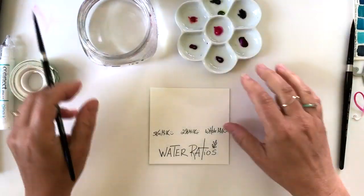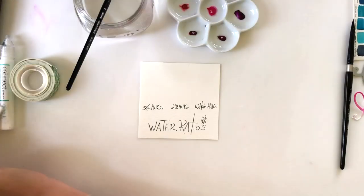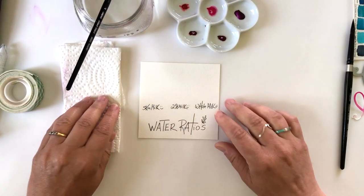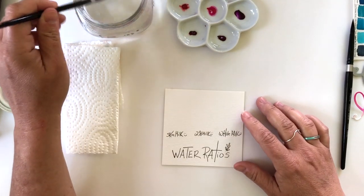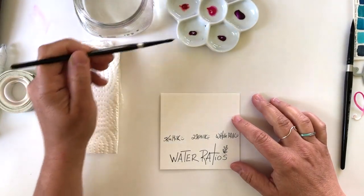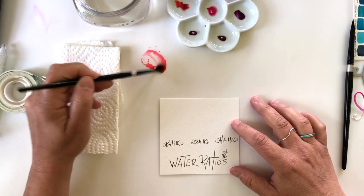We're going to start talking about water-to-paint ratios. This next section is a bit longer, but I promise you're going to get a lot of value out of it. I've got a lot of great tips for water-to-paint ratios, and we're going to break it down into three different chunks.